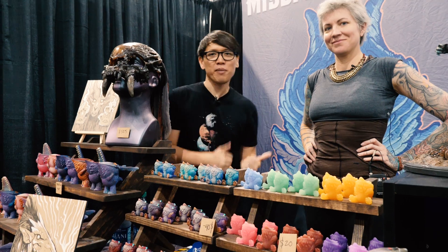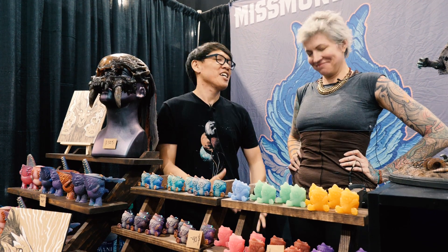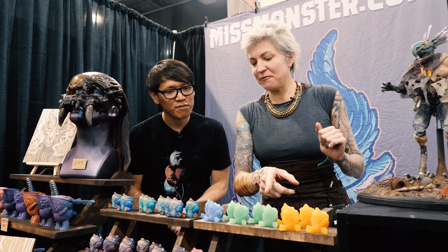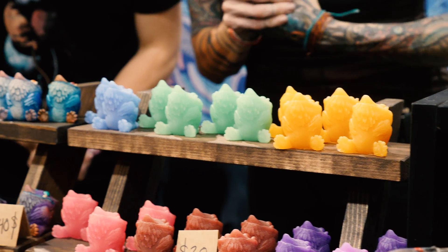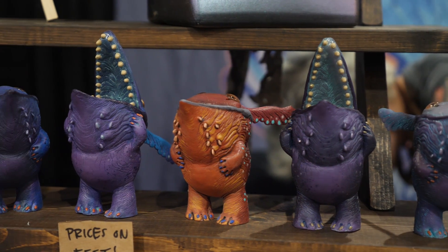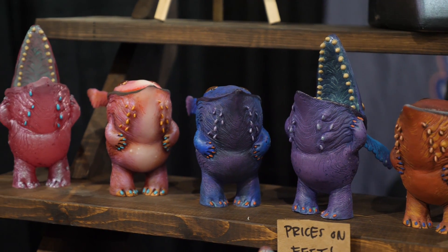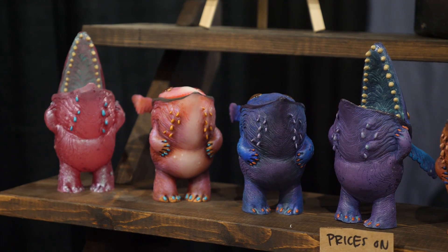Now we're with Miss Monster at Monsterpalooza. As her moniker suggests, she is a creator of monsters. We've loved painting her masks before and love her resin kits. What new monsters does she have this year? This year she's got the Fafnuffs, which are brand new — available in both unpainted and painted versions. She also has the Nip Nogs. There are two different ones: a closed-mouth version and an open-mouth version. Blank versions are available online only.